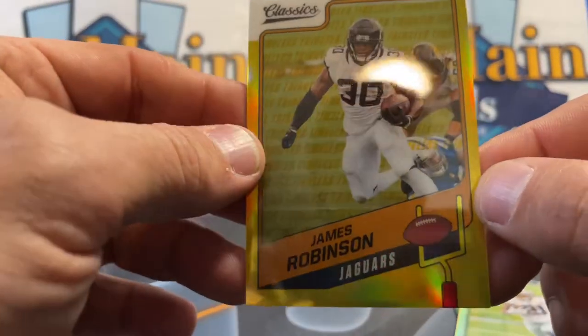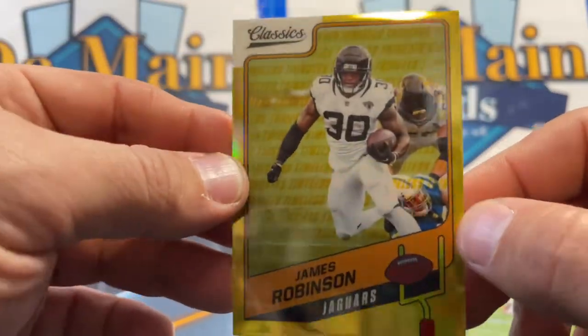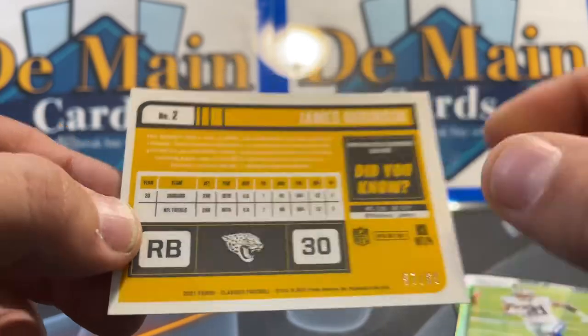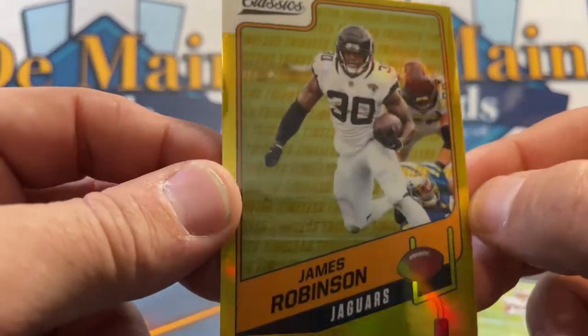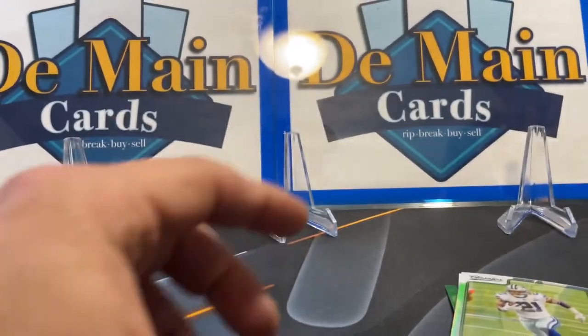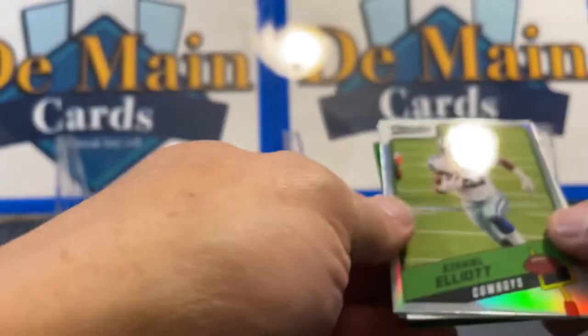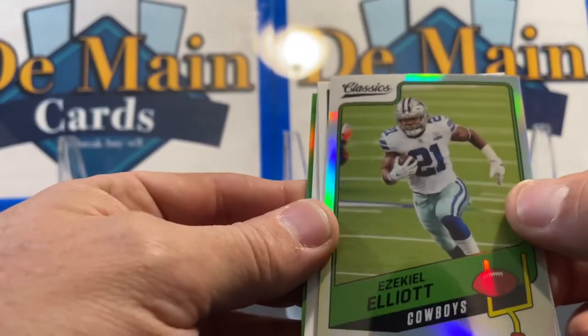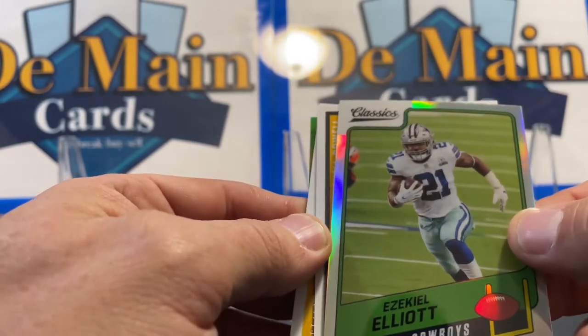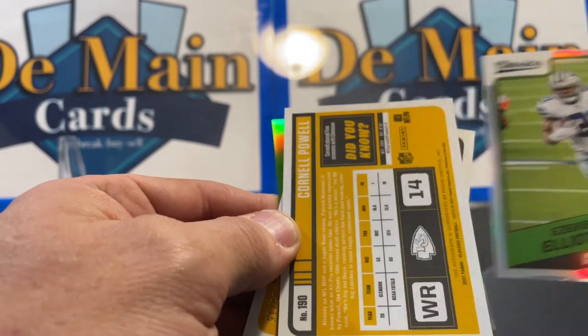And then here's our gold — James Robinson. It's the Robinson box! This should be out of 50 — it's actually out of 60. James was also a basketball star in high school. Then we have an Ezekiel Elliott, should be non-numbered. Oh wait, maybe there's not a Redemption — never mind, just kidding.